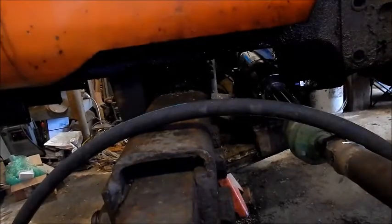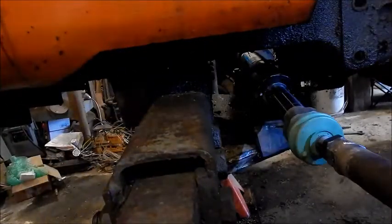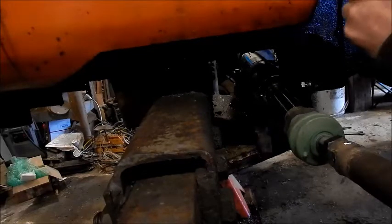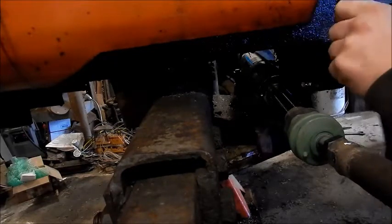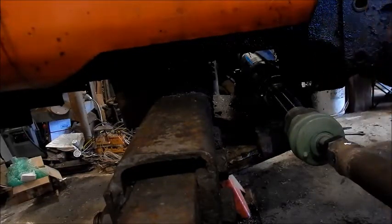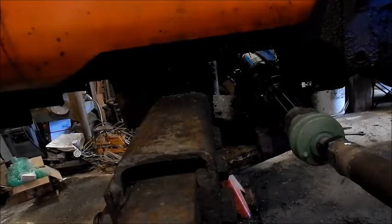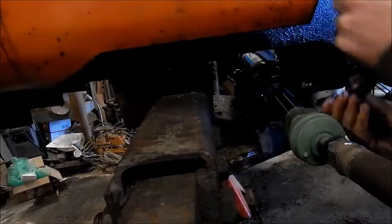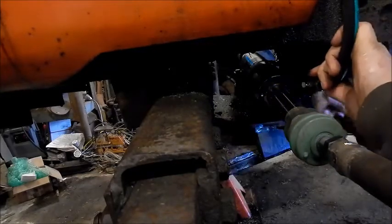I went to town and got a hose made so I can get this project done. I got a feeling though that the lines are gonna be backwards. I don't know, I just have a feeling they are. Three-eighths hose, nothing fancy, JIC ends.